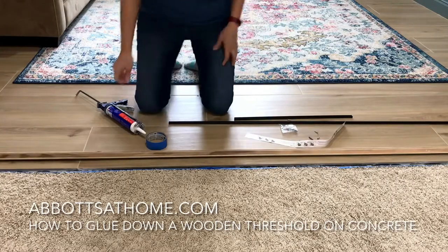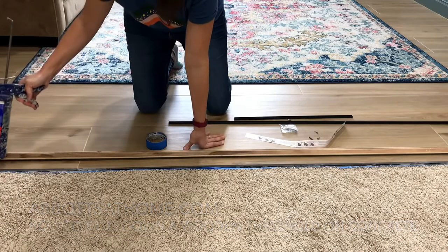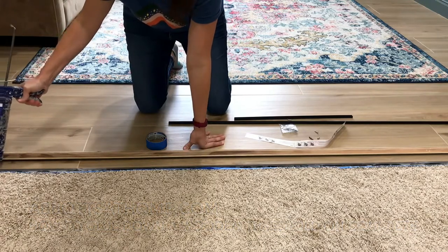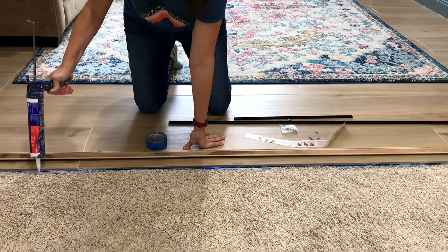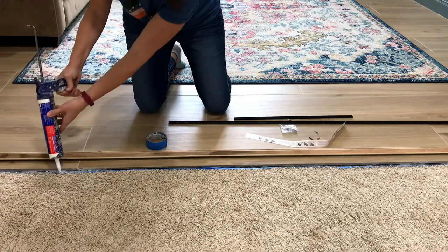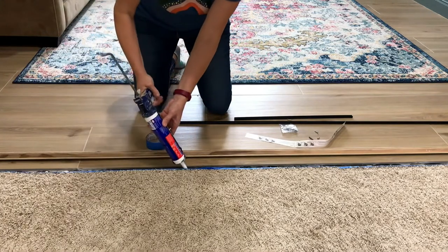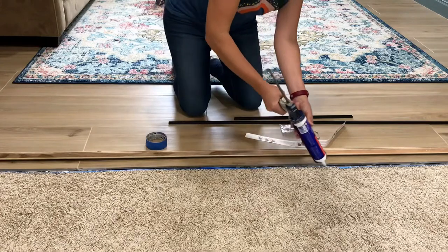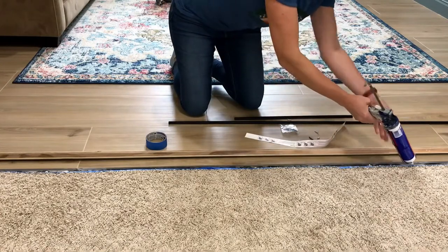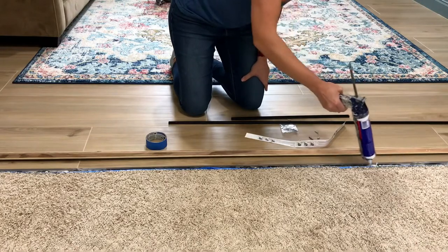Hi guys, I'm back today to talk about how to install a wooden threshold on a concrete floor. These thresholds are used to separate different types of flooring — here I'm using it between tile and carpeting. I'm using an oak threshold that you can get at Home Depot, Lowe's, or any hardware store that carries flooring, as well as the big flooring stores like Floor & Decor or whatever you have locally.